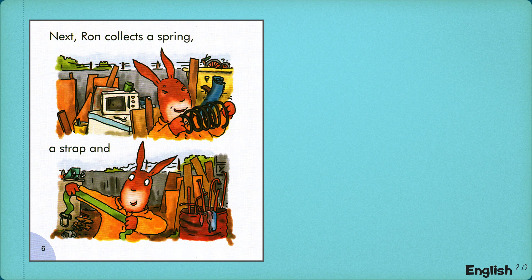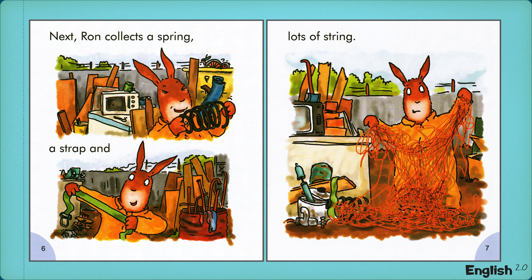Next, Ron collects a spring, a strap, and lots of string.